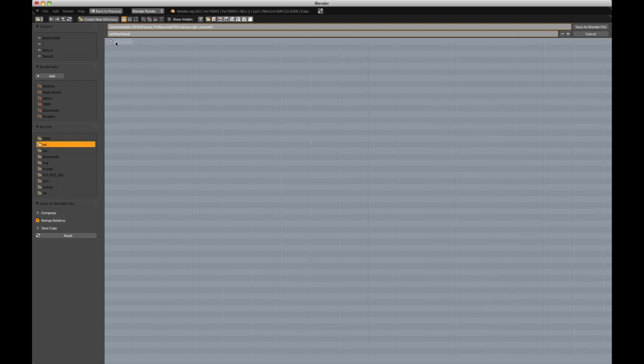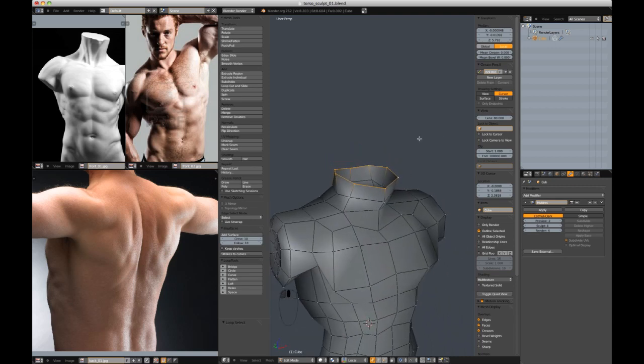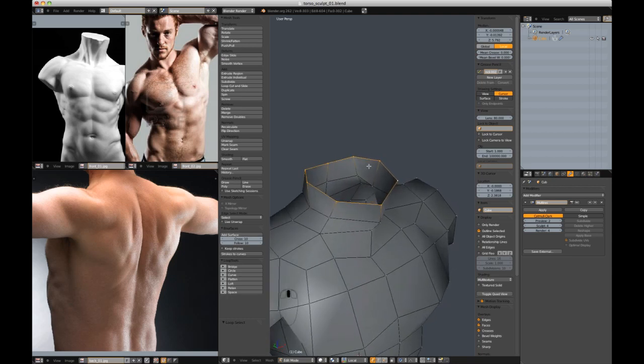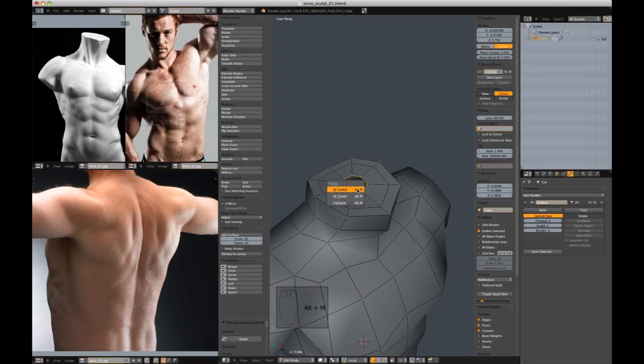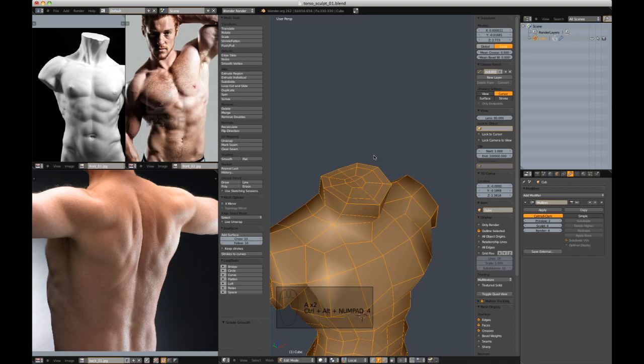Torso Sculpt 01. I'm going to jump into edit mode — I'm pretty confident, because I've done it before, that extruding here and closing this up is going to be fine. I'm going to extrude a total of three times, Alt-M, merge at center, then clean it up to quads. Fill what's remaining and soften the edges.